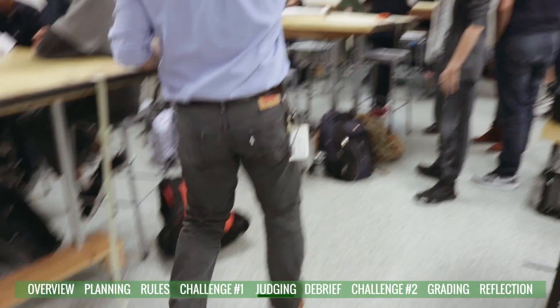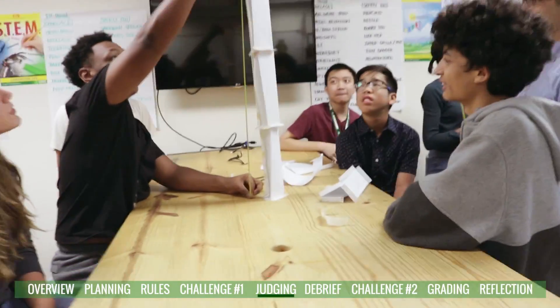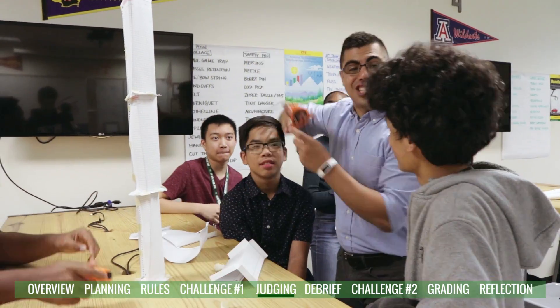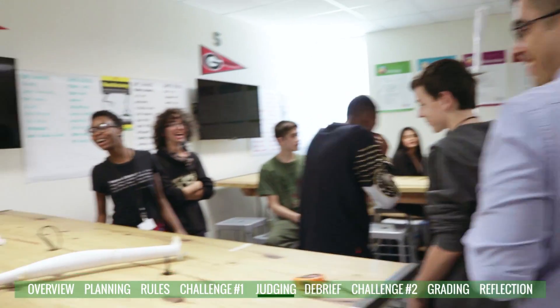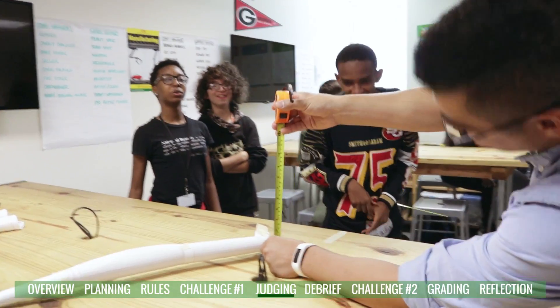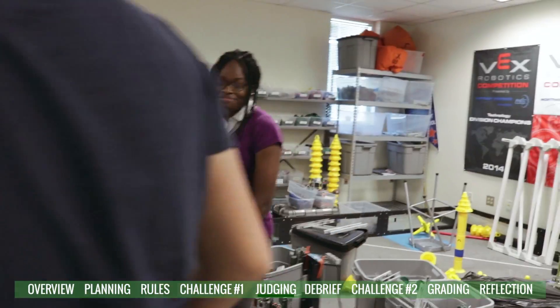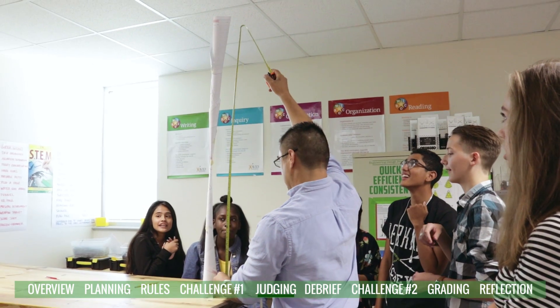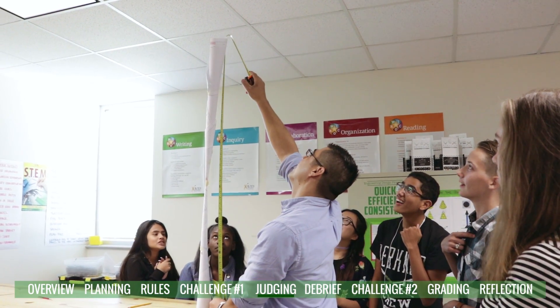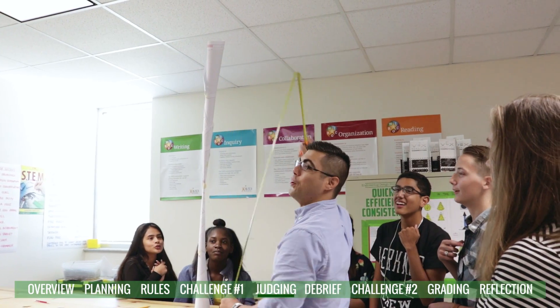We measured the heights of each group's structures. Results ranged widely — one came in at 30 inches, another at 52 inches, and some barely stood at all. Students were excited and competitive as we went around measuring.